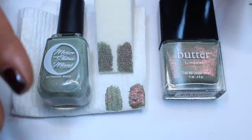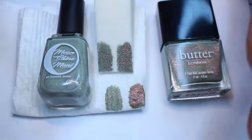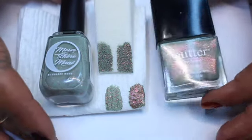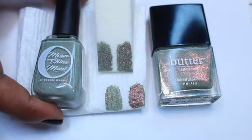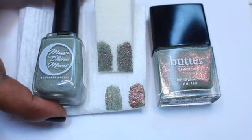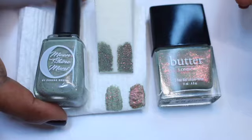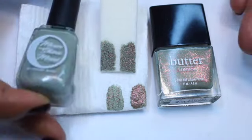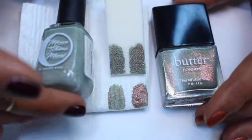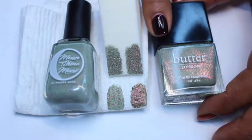It has an amazing formula, opaque at two coats, all of that good stuff. But they no longer make this polish. So what Phoebe does is she grabs polishes like these and tries to make something similar. Her goal is not to completely dupe the polish because she wants to add her own spin and make it a little different, but get it close enough. So she came up with Two Weeks Notice to try to dupe Butter London's Two-Fingered Salute.